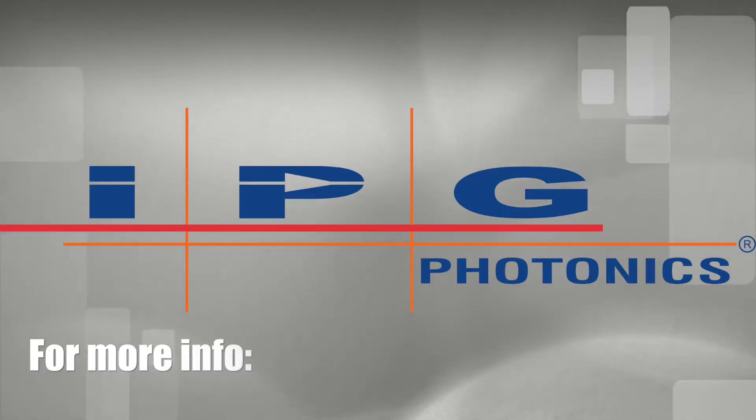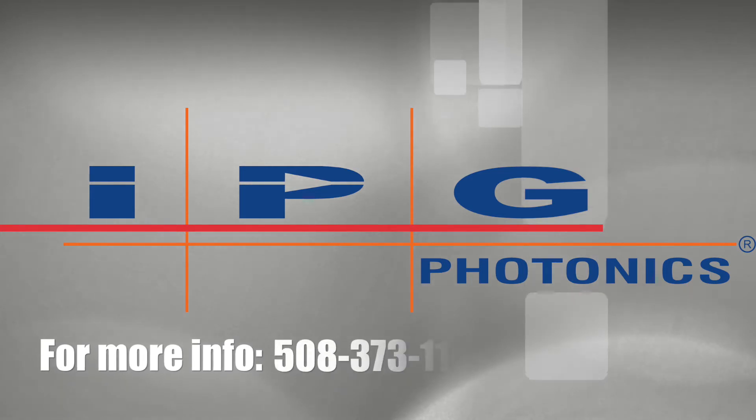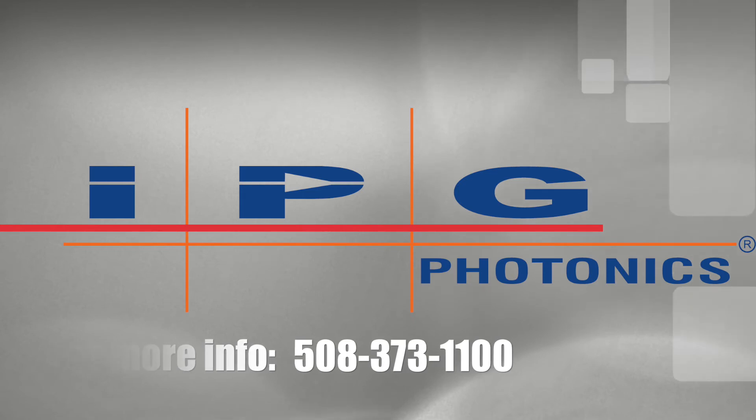For more information about our metrology and metallurgy lab capabilities, and to send us your most challenging samples, please contact us at 508-373-1100.